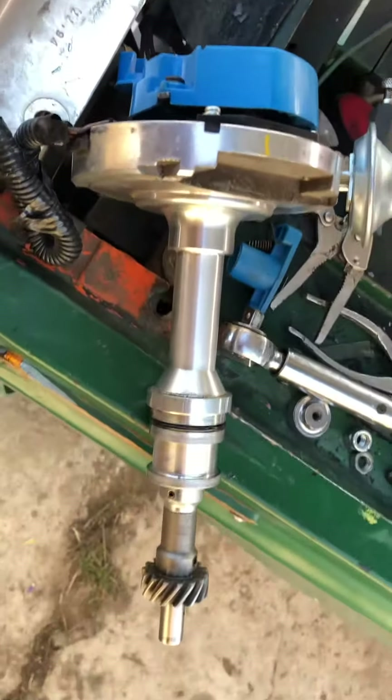So I'm gonna use some Loctite to make that stay on there, because it broke my other distributor. So I have to use this junk — I don't like this distributor.